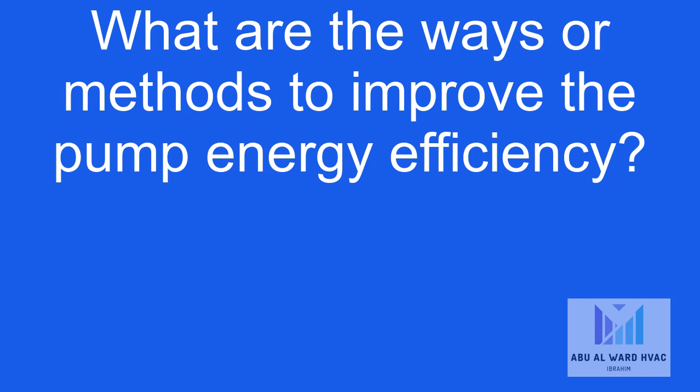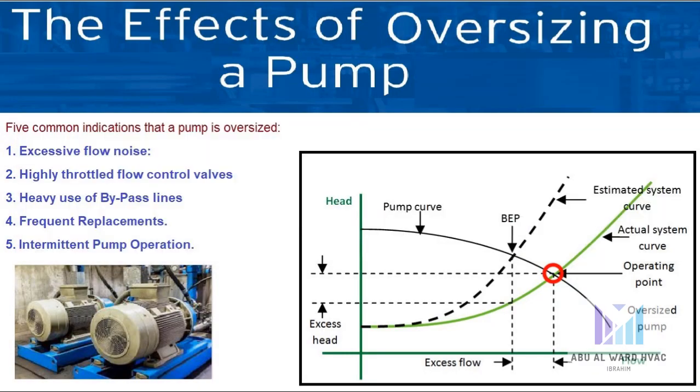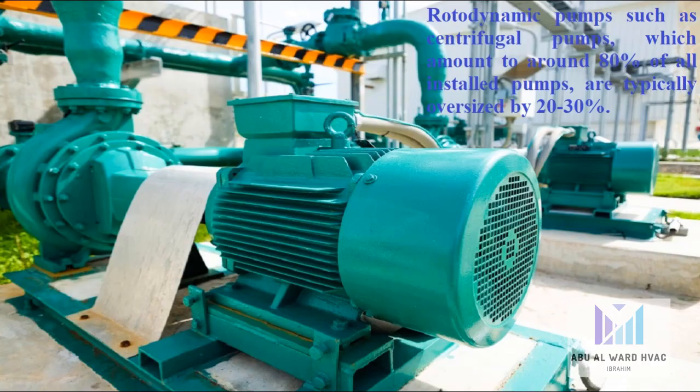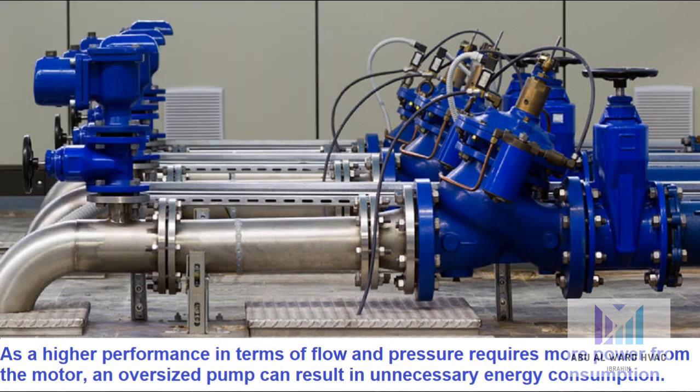Now let's talk about the ways or methods to improve the pump energy efficiency. First, we need to avoid oversizing the pump. It is common for engineers to be conservative when specifying a pump, often including a margin of safety in terms of the supplied pump's duty compared to what the application requires. It's well documented that rotodynamic pumps such as centrifugal pumps, which amount for around 80% of all installable pumps, are typically oversized by 20% to 30%.